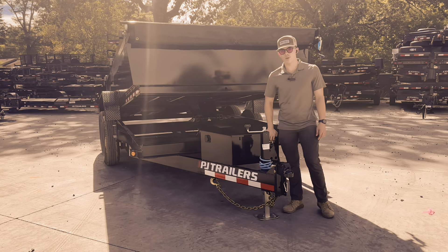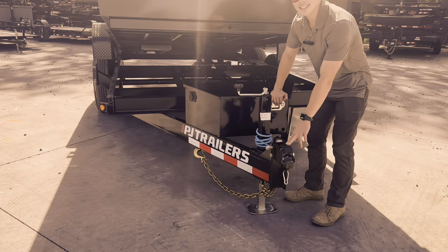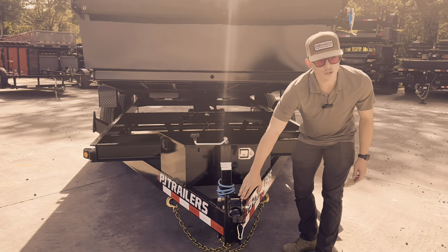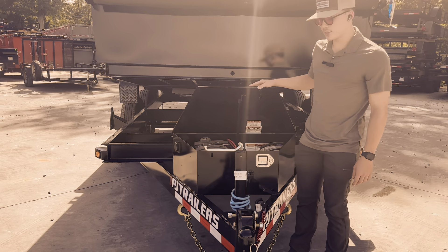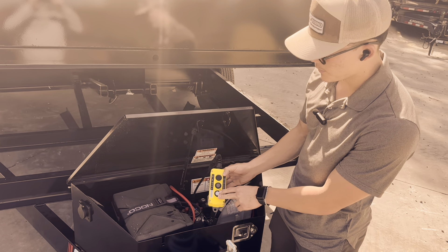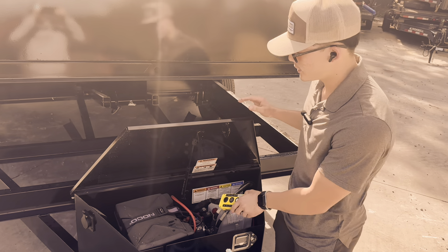Coming around to the front, we're going to start with the coupler. You're going to have a 2 and 5/16ths ball with a Demco coupler — really nice spring action. You're also going to get an adjustable tongue, and then coming around to the toolbox, they're going to give you both a power up, power down, and gravity down function on your 15k 5-inch scissor lift.